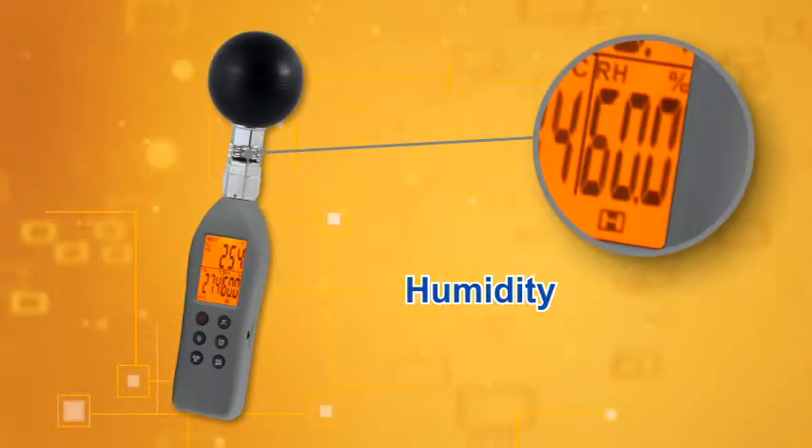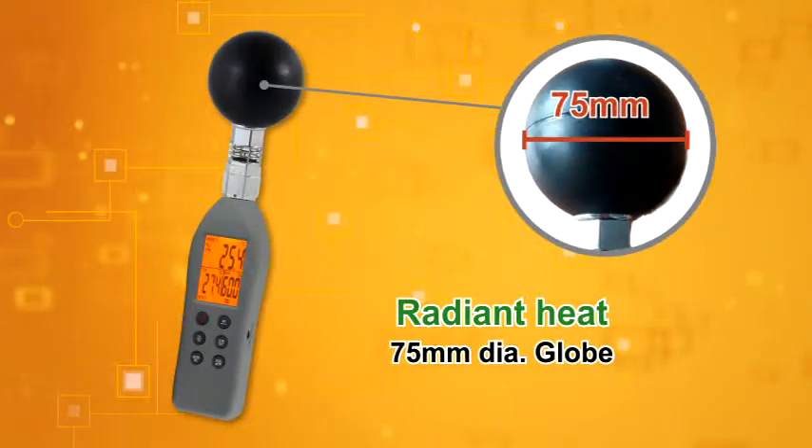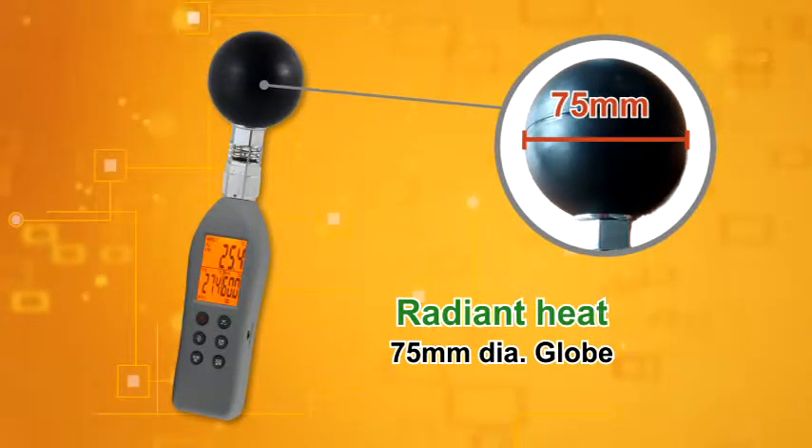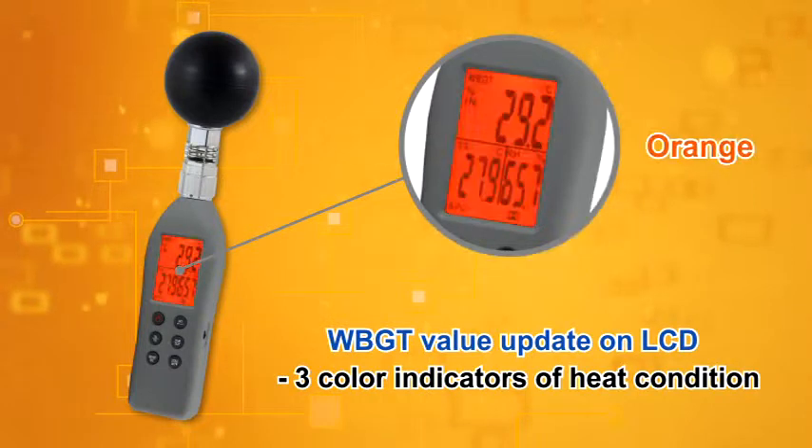AZ-87782 features accurate air humidity and temperature measuring. A 75mm globe to measure the sun radiation heat. WBGT value updates every second on a big LCD display.